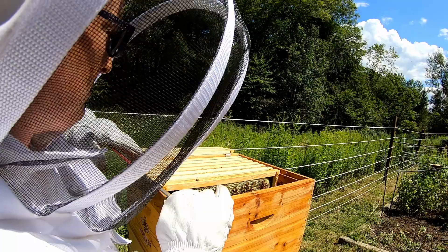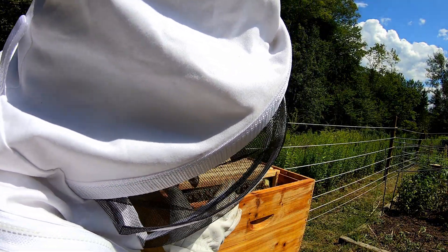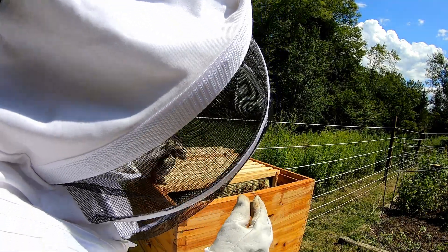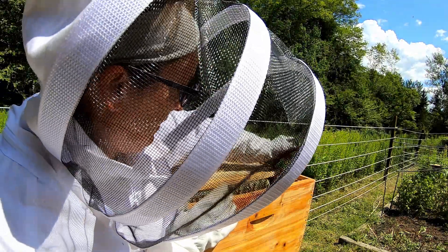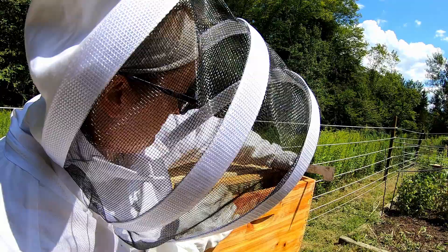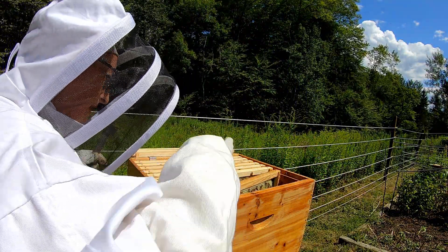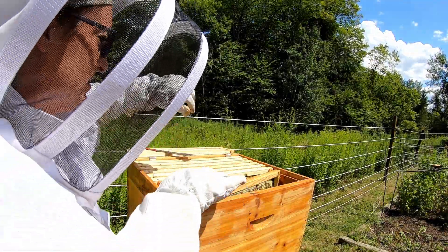I am not going to do a full inspect today. I am just trying to see where they're at, see if they're ready for a super, and see what's going on in here. I am also a lot shorter, so it's a little bit easier for him to get into these hives, especially since we're standing on a hillside.